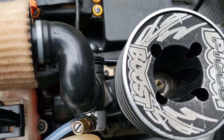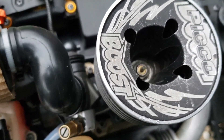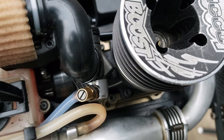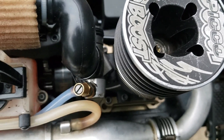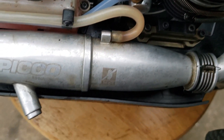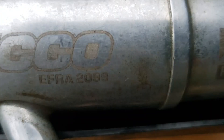So it should run a little more efficient than the stock crank that got broken in shipping. Just going to tune it in a little bit and see what it does, try to get it running smooth. I'm running the Pico Boost .21 and the Pico 2099 pipe.